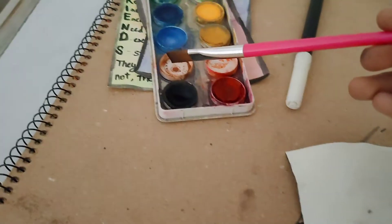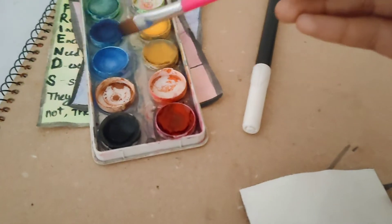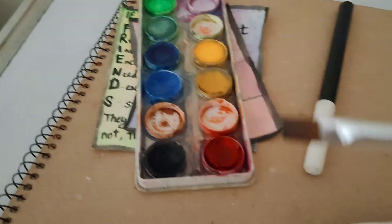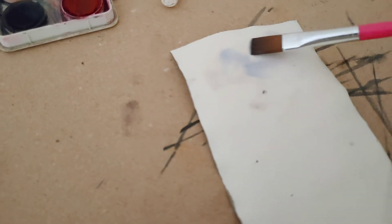Like this. And before the water dries, you need to use watercolors like this, and then do something like this.